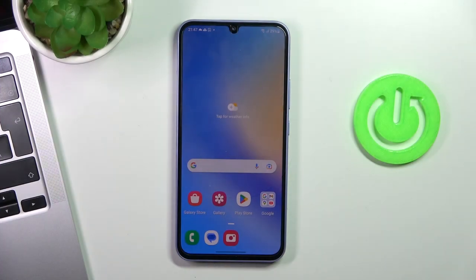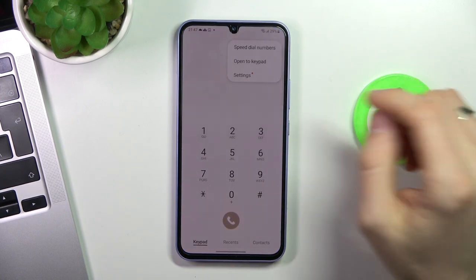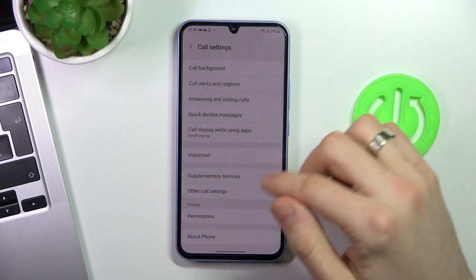So, if you have your smartphone from Indian distribution, just open the Phone app, open the three-dot button, click Settings, and here under the voicemail you will have the call record feature.